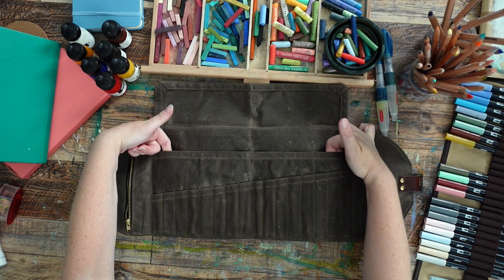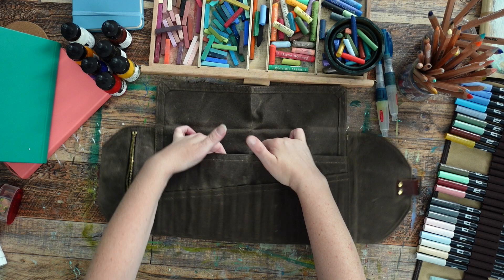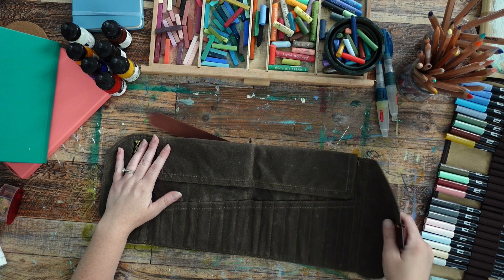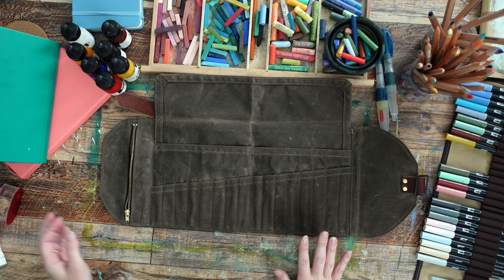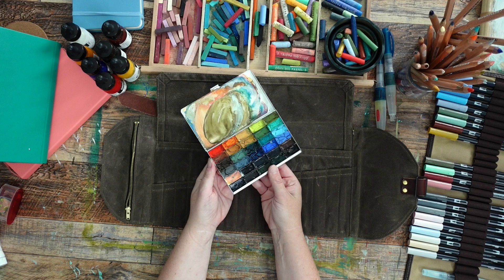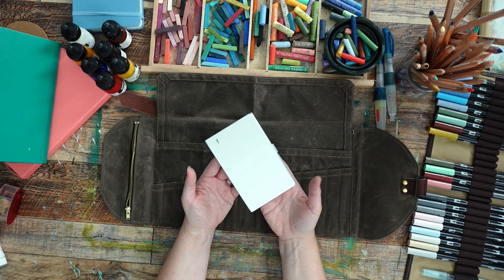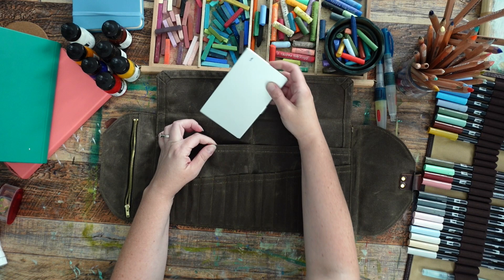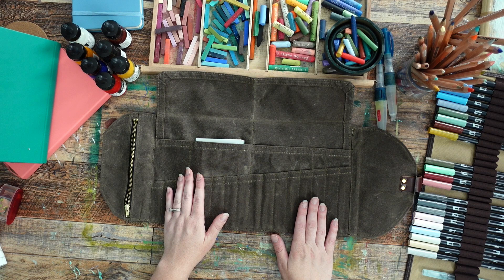It has two medium pouches here, two larger pouches here, a whole bunch of smaller pencil pouches, and then on the back there are two larger pouches. One of the things I wanted to check — I have one of these from Art Toolkit, a little palette I use for my gouache and watercolor. It's super compact and I was hoping it would fit in here. It would definitely fit in one of the back pouches. And yes, it definitely fits in there, which is really nice.